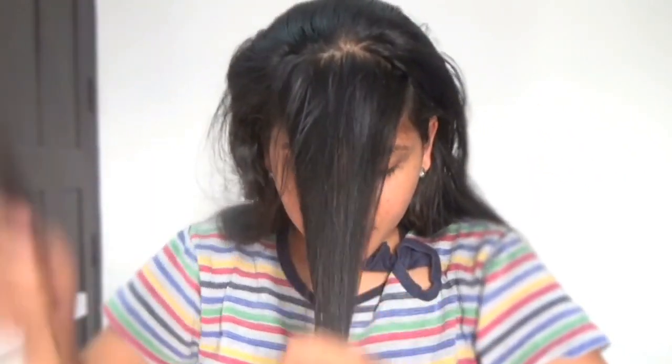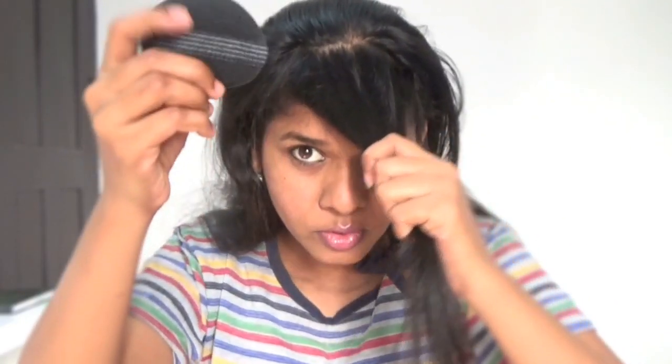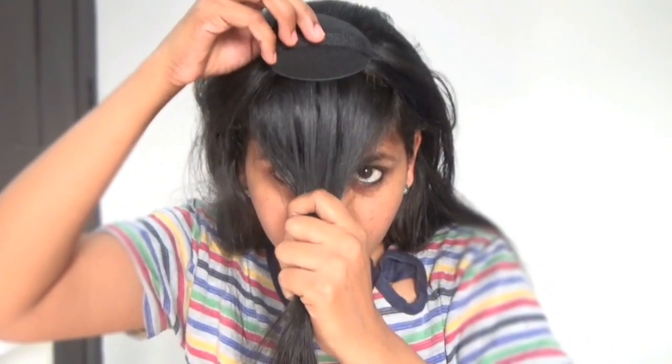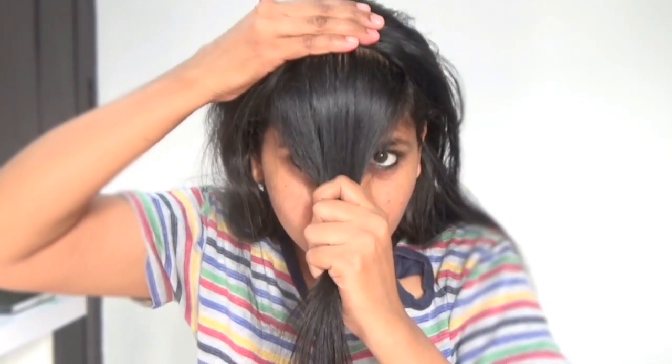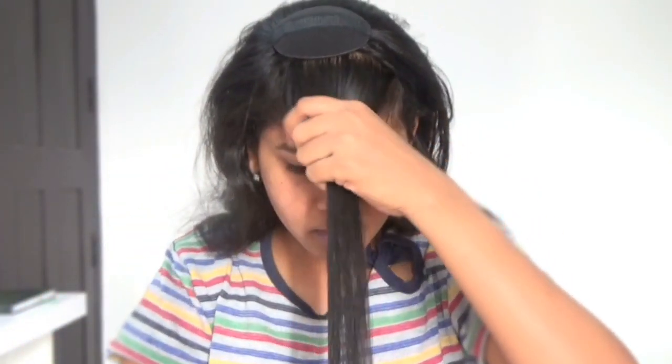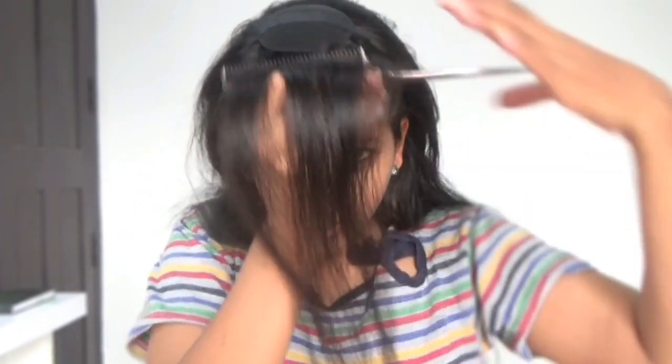Never mind if it is not even. I'm going to place this poof maker here and then like this, and then comb the hair and do like this. You can slightly press at the front.